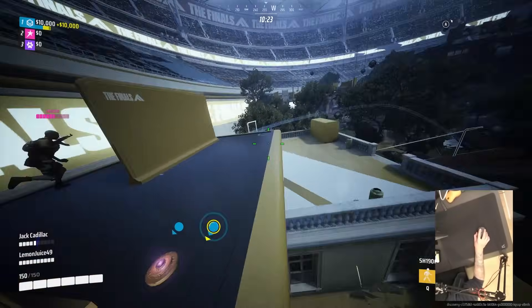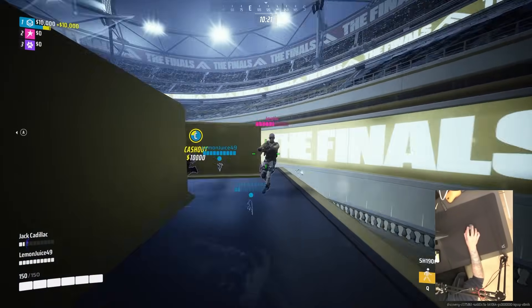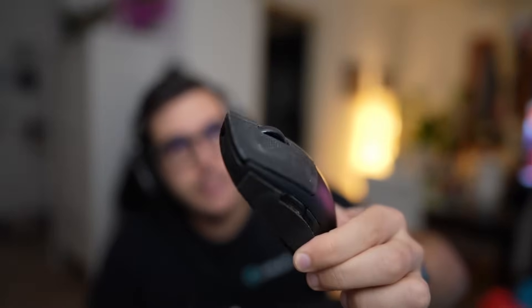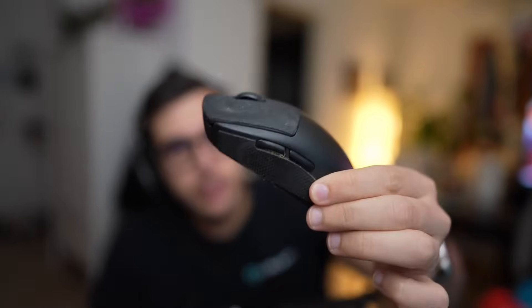Let me start by telling you my experience with the old G Pro wireless shape and class of mice. This is the very first G Pro. As you can see it's kind of nasty — it's old. I used this for years. It has grips on it because the coating degraded really quickly, and it's the very first batch which had a lot of double clicking issues. So this one always double clicked and then at some point it just became unusable.